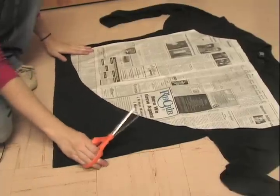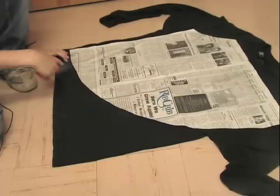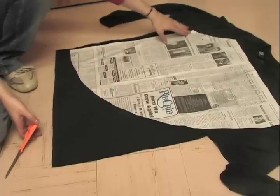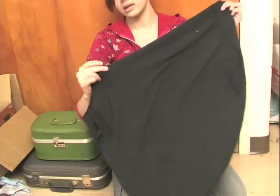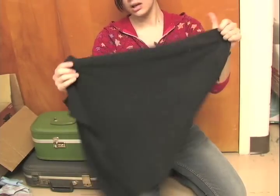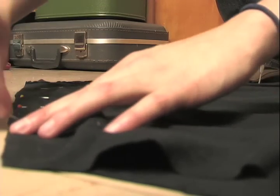Once your pattern is finished, you can pin it onto your t-shirts and go ahead and cut your pattern out. You can cut the front and back both out at the same time as long as you make sure they are lined up really well. Line up the sides — not the curved edge and not the short side, but the actual sides of the pieces — line them up, pin them, and sew.